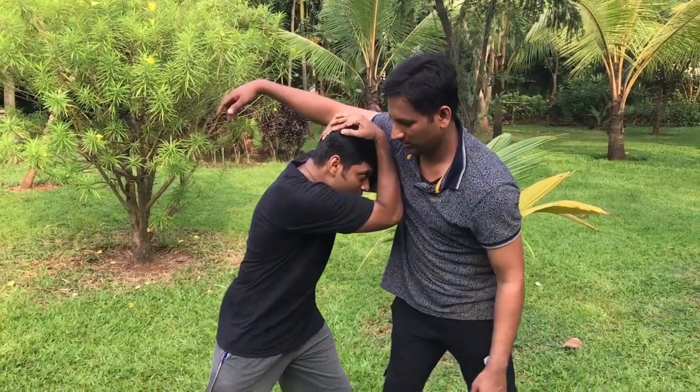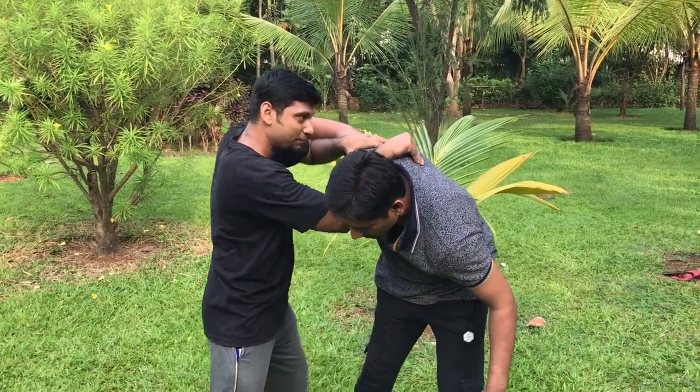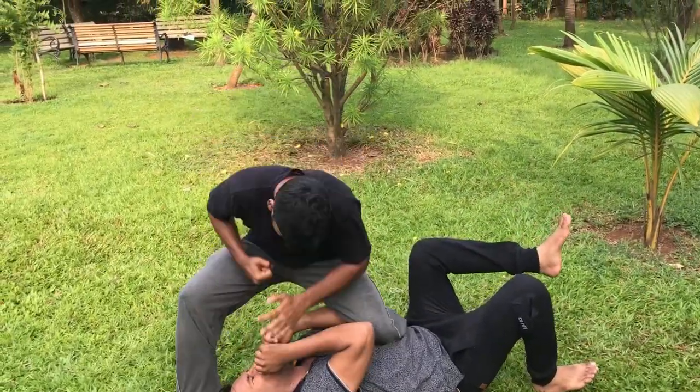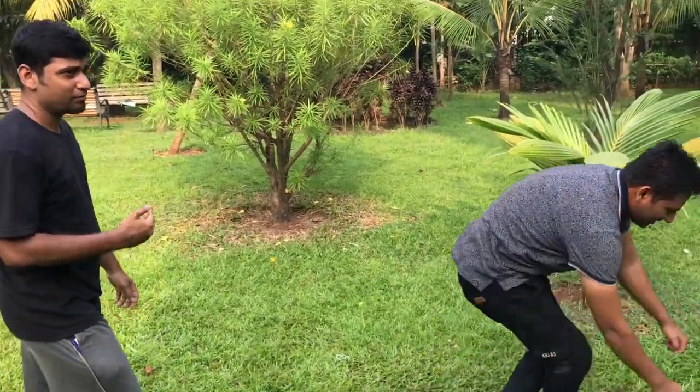Another move: move in, knee strike. Or at the same time, move in and grab. Depending on what you can apply.